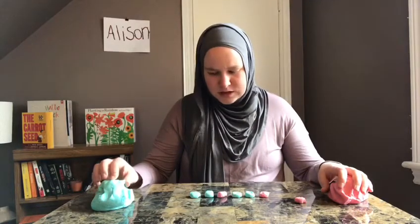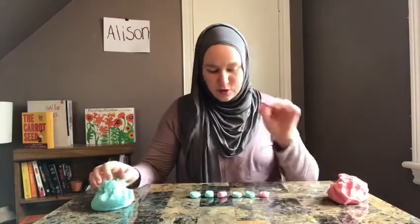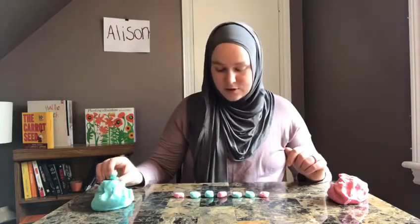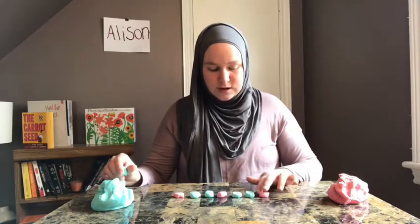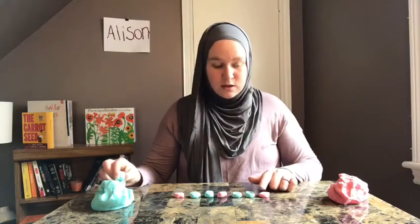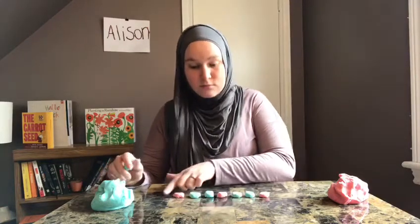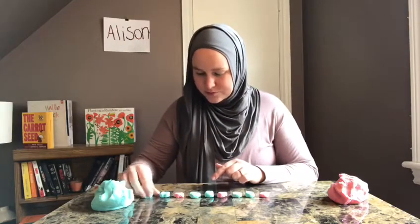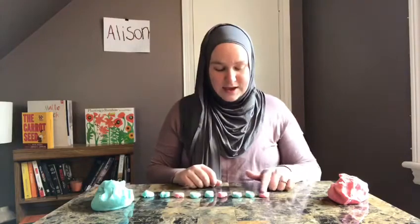You could ask your child: what comes next after blue? Is it another blue? No — next we need another red. And after the red, what comes next? How can we extend the pattern? Let's go over the pattern again: red, blue, blue — red, blue, blue — red, blue, blue. Now we have an A, B, B pattern.